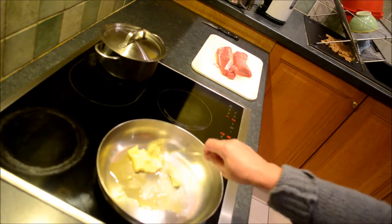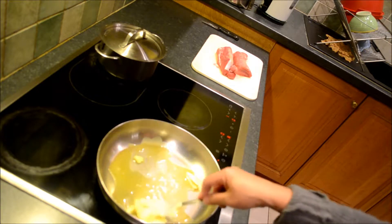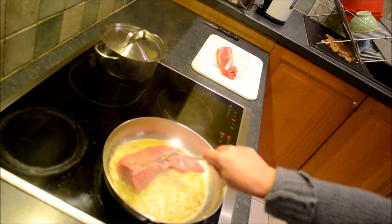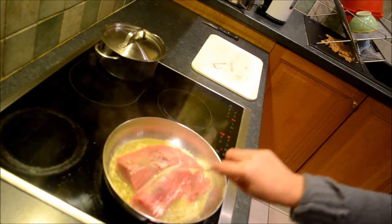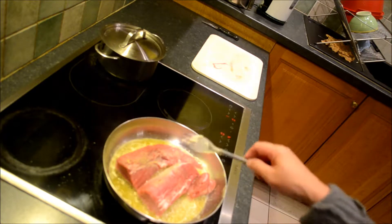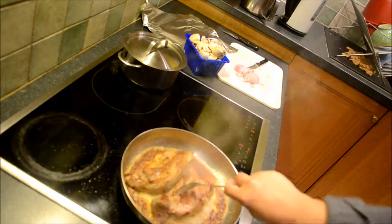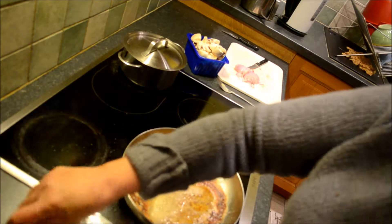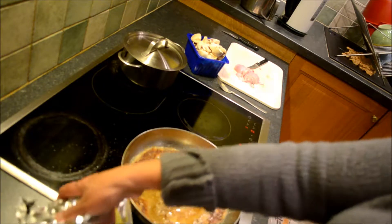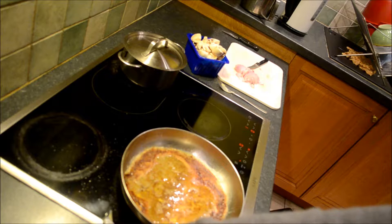We're not burning or browning the butter — once the butter becomes brown it's already burned — so we're only melting the butter. Then we put the pork tenderloin in. Later we're gonna bake it in the oven for about 45 minutes.